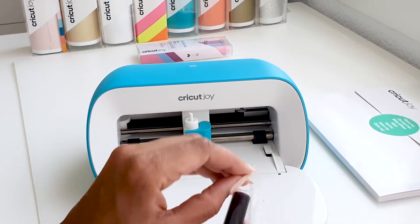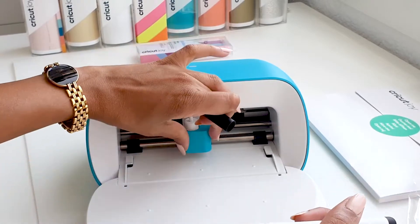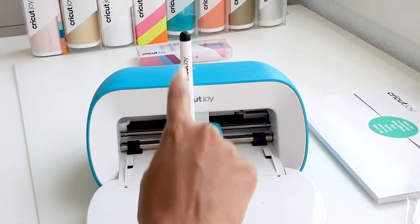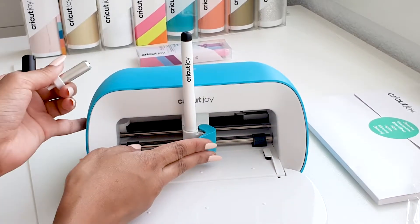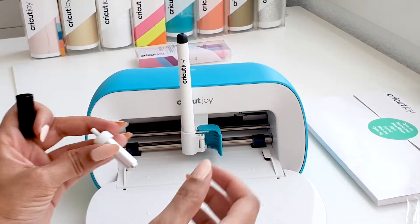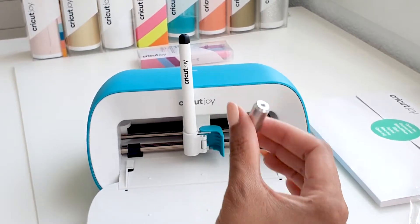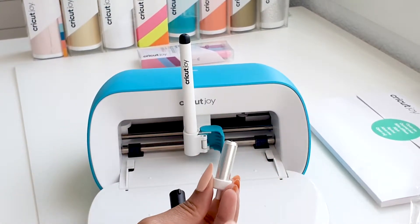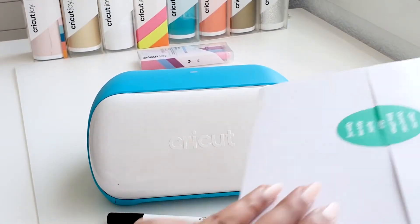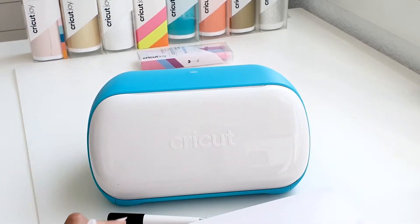To insert the pen, all you need to do is remove the blade, drop the pen — don't push, just drop — unlike the other machines, then close and you're good to go. Also note that the pens and the blades are not interchangeable with the other Cricut machines.